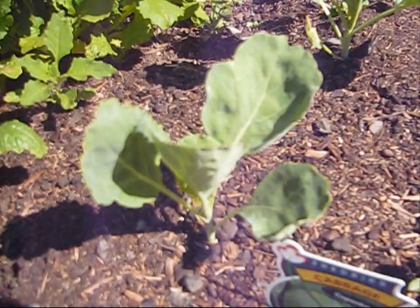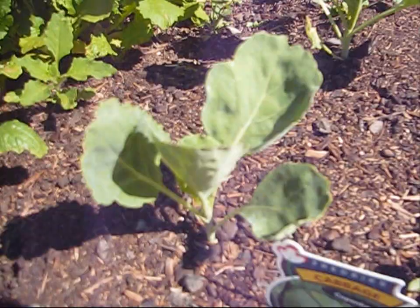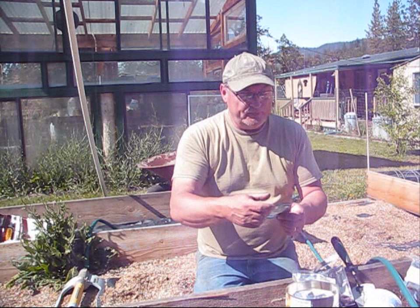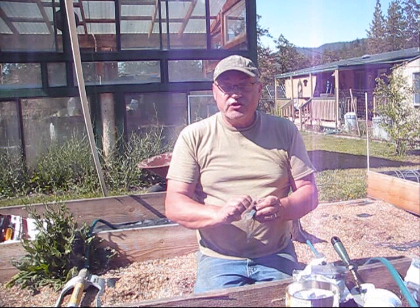I've got cabbage growing over here in my other bed. We've got beets — I'll go ahead and plant beets and root crop in this other bed which has a lot more soil. We've also got winter squash and lettuce. Let's start with lettuce — let's plant some in here and down here too.